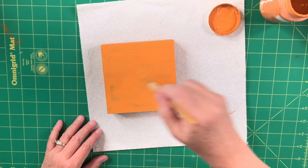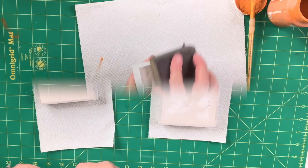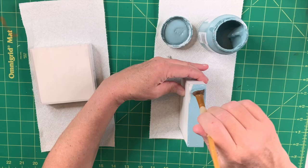Then I move back to the two little Dollar Tree signs. Now that the spackle is dry I sand it, then use my agave paint on one — painting the front, sides, and back, two coats on the front and sides — and the cashew color on the other one, two coats as well.